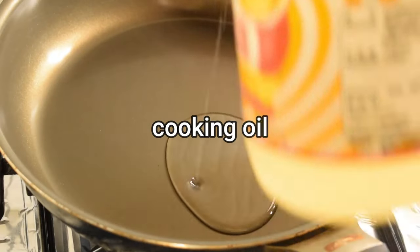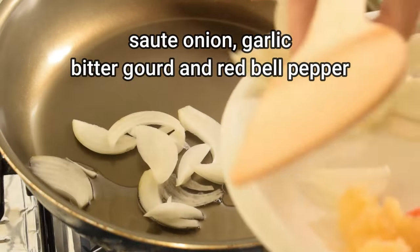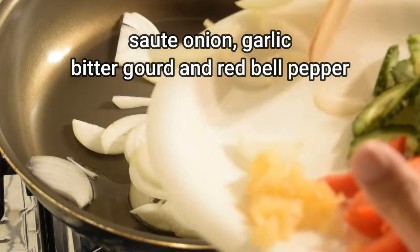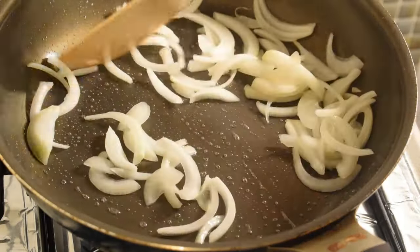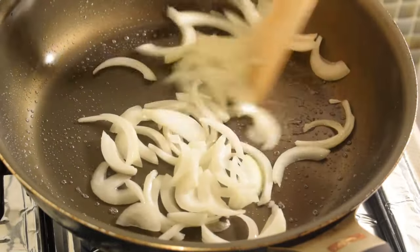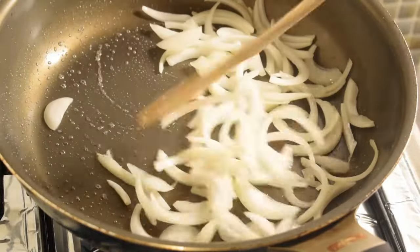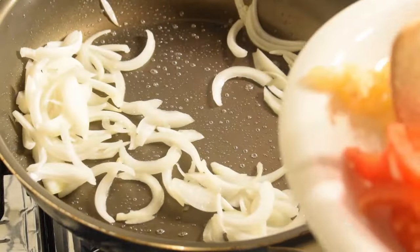This is the first dish of the soup. I also use the soup. It is a soup. 1 cup of sugar, 1 teaspoon of sugar, 1 teaspoon of salt.